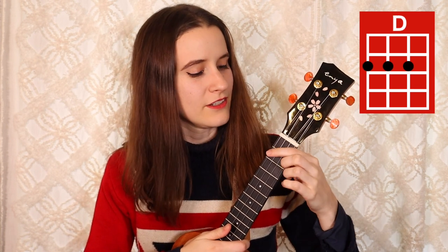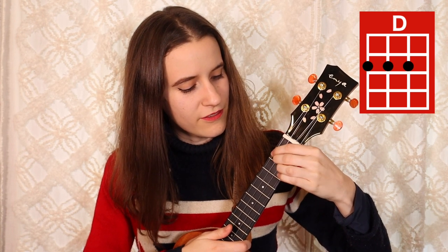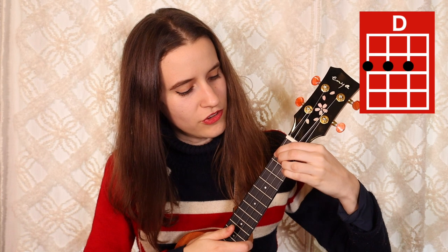Then we have D. You're going to put your first finger on the second fret of the fourth string, second finger on the second fret of the third string, and your third finger on the second fret of the second string. Here's D.